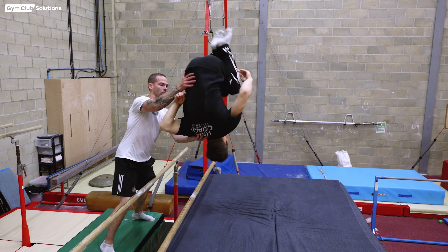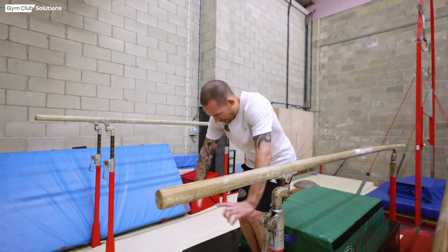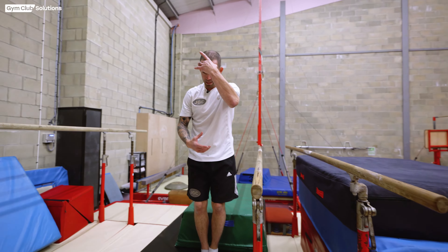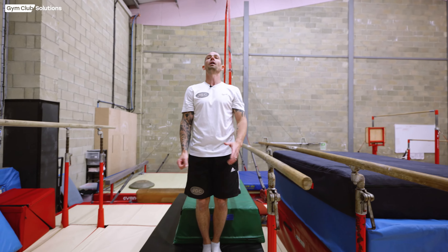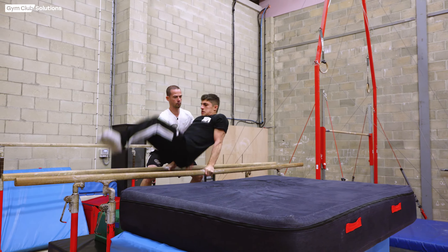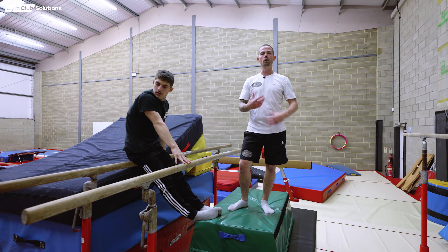They should land on their hands and knees with their head in a neutral position, as if they're going to pass through that position and then land onto their feet. We want the gymnast to really focus on keeping their head still so they're not traveling backwards, and making the right shape so they're aware of where they are when they finish the somersault.